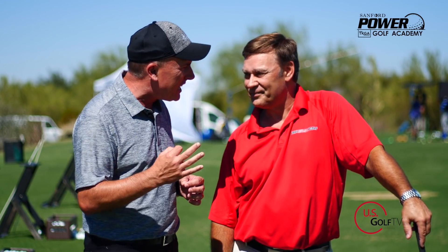Today I'm here with one of my good friends Paul. Paul's been around the game forever. He's going to give us a tip today about tension and how that's probably killing people's golf game in terms of distance.